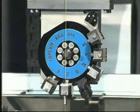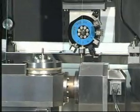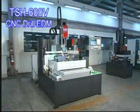It has acquired customers' proof of success in the leading companies in the USA and Europe. TSH-600V is a machine designed for your job that needs automatic, reliable, and fast production.